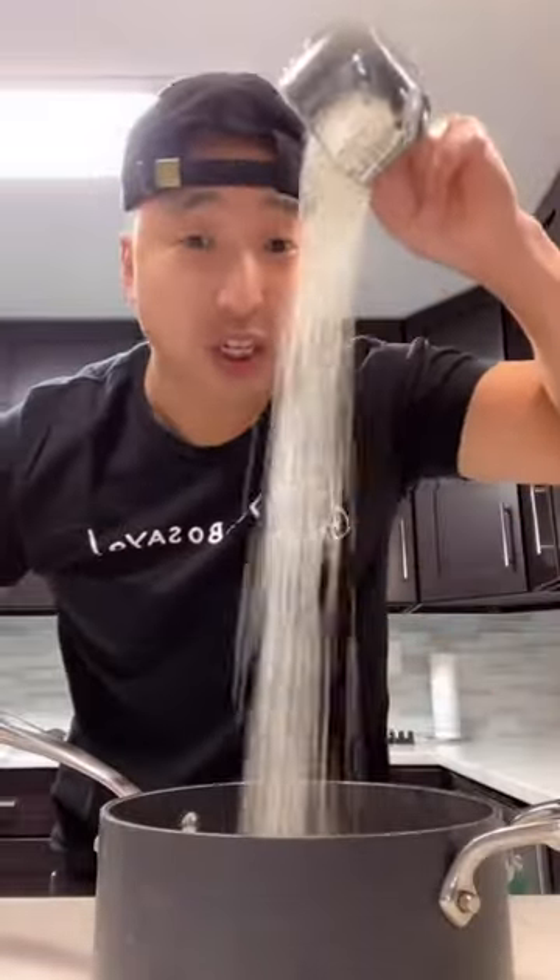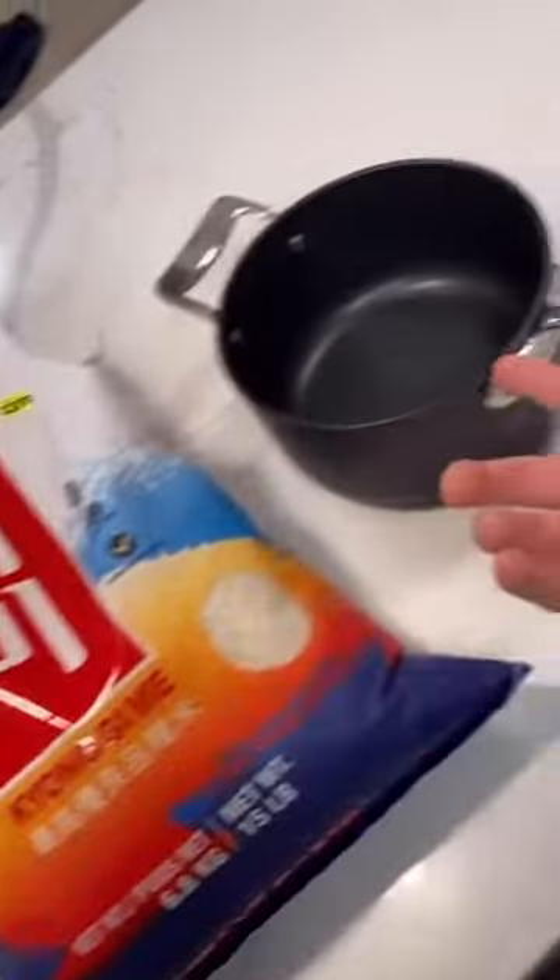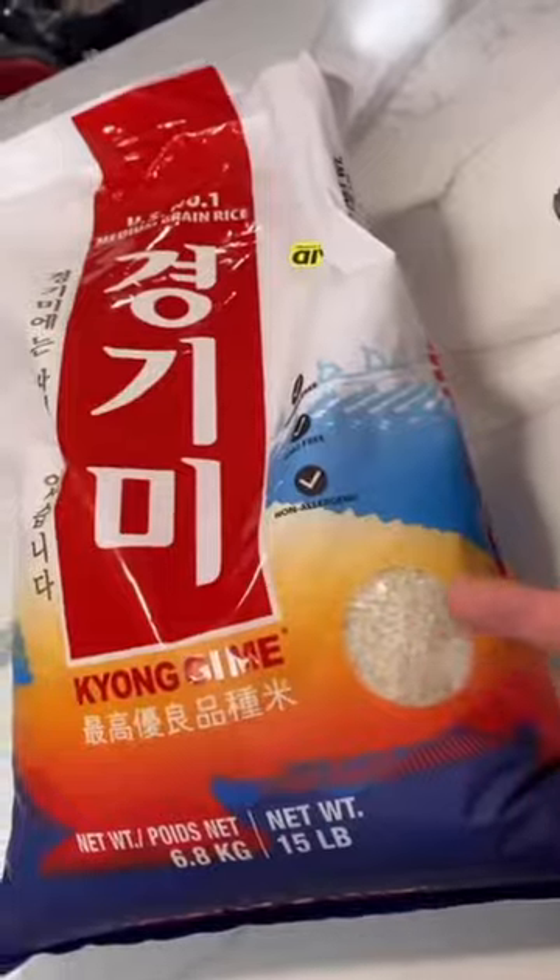Yo, this is how you make rice without a rice cooker. This is literally all you need — a pot and some rice.